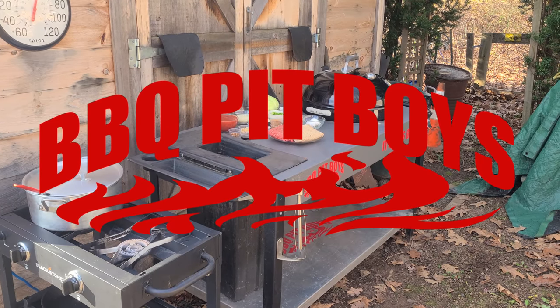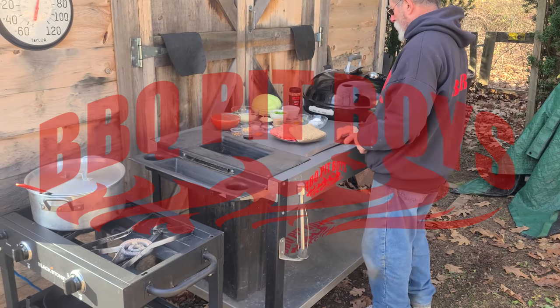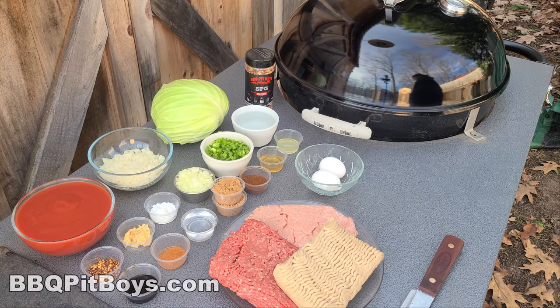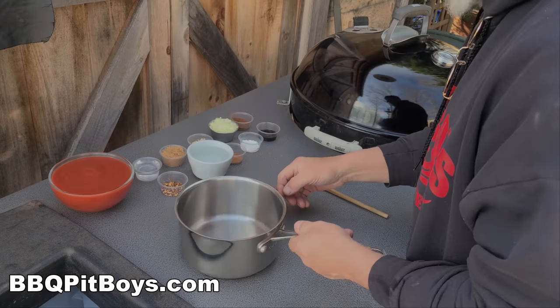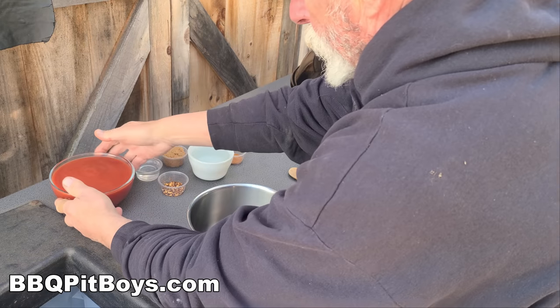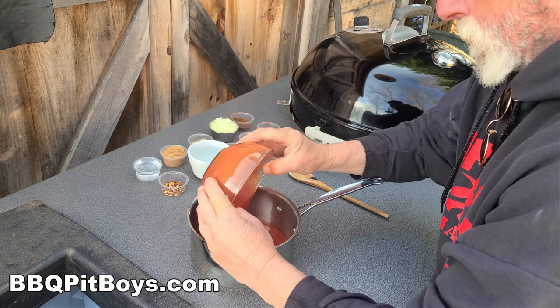Gonna smoke me a fatty brisket. Welcome to BBQPitBoys.com. Today we're doing up some stuffed cabbage, or galumpkies, at the pit. And it's real easy to do. Let's get started. First thing we're gonna do is make a sauce for the stuffed cabbage.